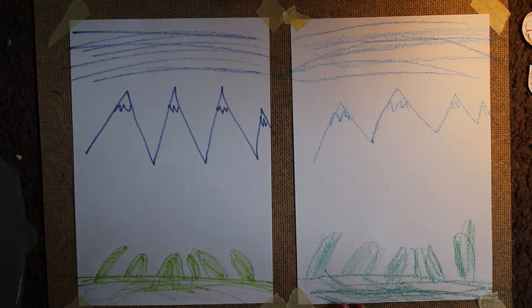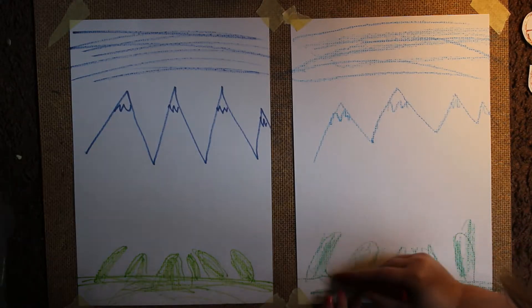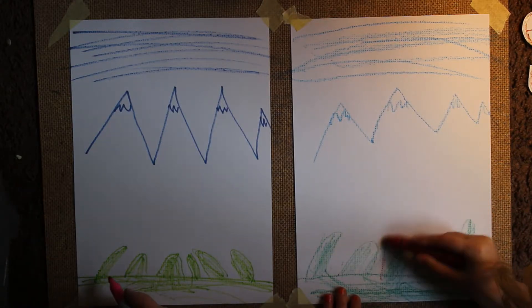And now let's do a branch. A branch? Yeah. Okay, red? Yeah, red. Okay, up up up.